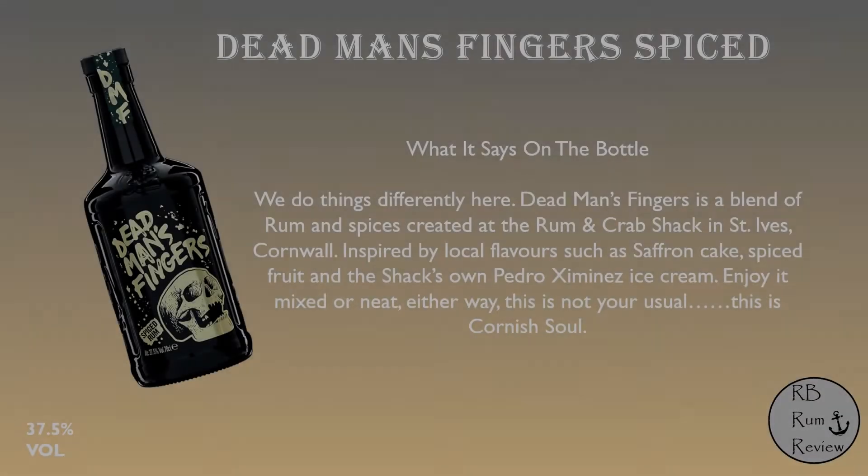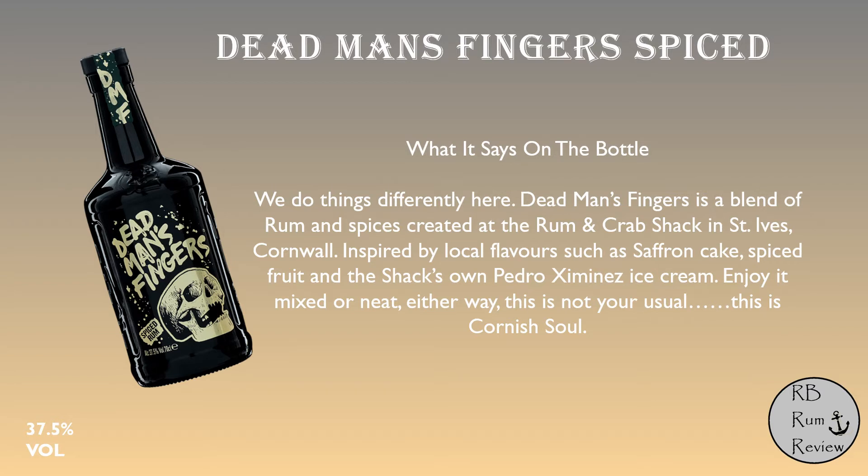The bottle itself is really nice looking, with great illustrations — simple but effective. Cork top, always a winner with me for rums. It's 37.5% ABV, so not that strong, but it's all in the taste. The back of the bottle says: 'We do things differently here. Dead Man's Fingers is a blend of rum and spices, created at the Rum and Crab Shack at St Ives, Cornwall.' I like that — local, British rum, inspired by local flavours such as saffron cake, mixed fruit, and the shack's Pedro Ximénez ice cream. 'Enjoy it mixed or neat. This is not your usual. This is Cornish soul.' Let's see if that's true.